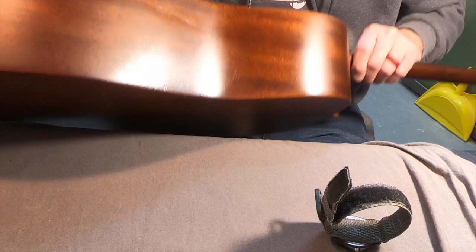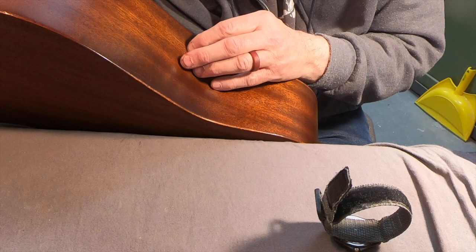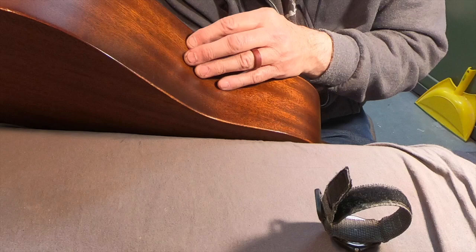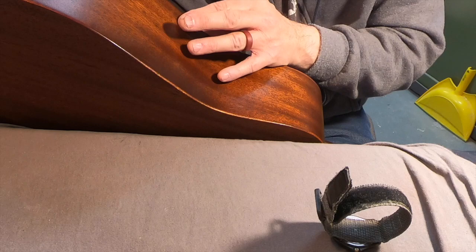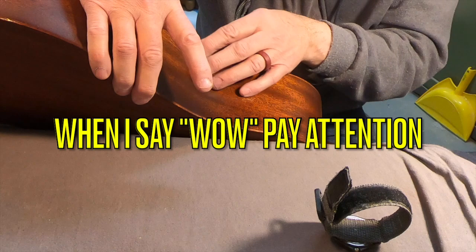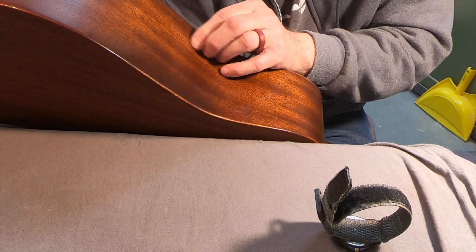I was looking at a Taylor setup the other day - it had solid linings, which I thought was pretty cool, and it was a great-sounding guitar without any back bracing. Anyway, if I put magnets on this it looks perfect right there - no gap. All I've got to do is put some glue on there. I bet if I put magnets on it I'll be in good shape.